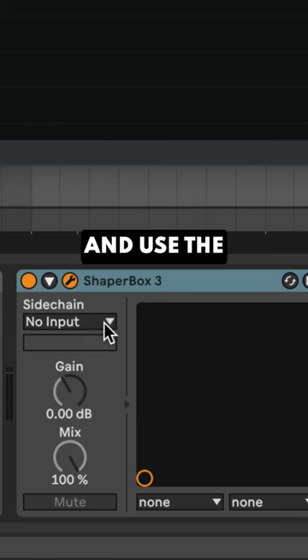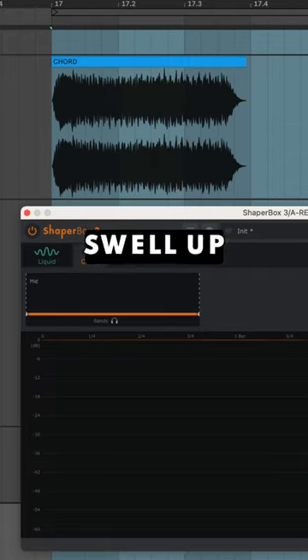Then load a sidechain plug-in and use the dry signal to duck the echoes so they swell up in the gaps.